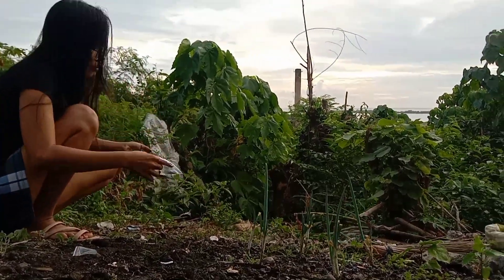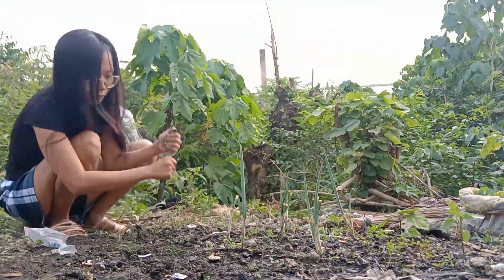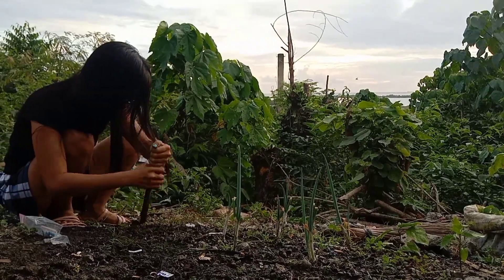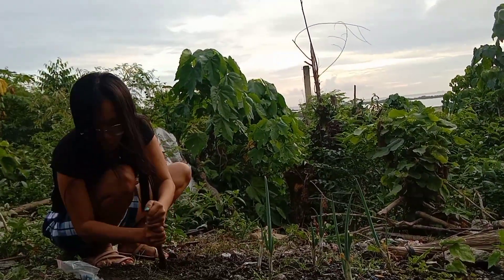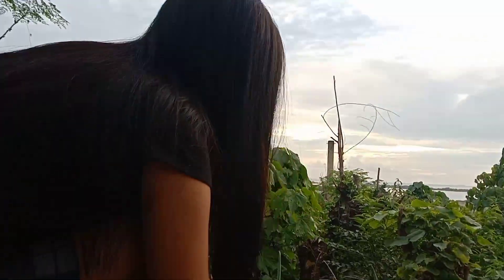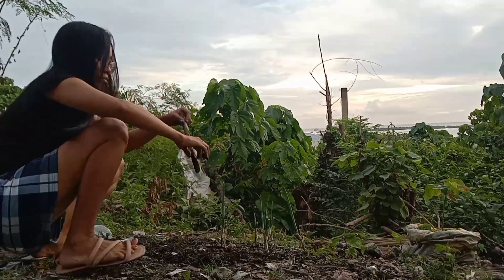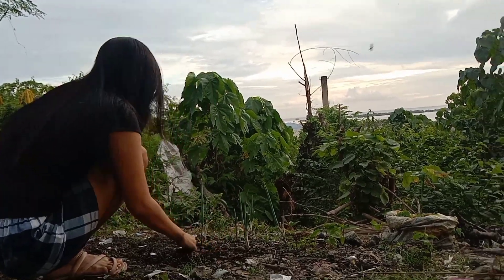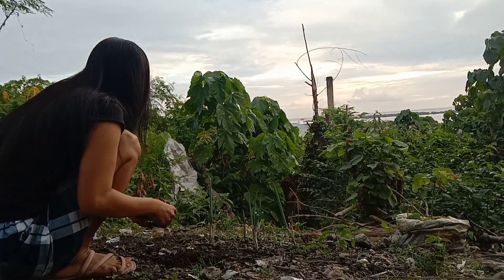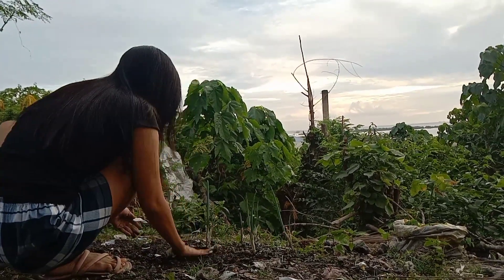I am putting in another seed, covering it and making it flat. As you can really see, grandma's onion leaves are very well grown because the mud here is very good for planting. The mud right here that I am planting in is very good — really fat, rich mud.